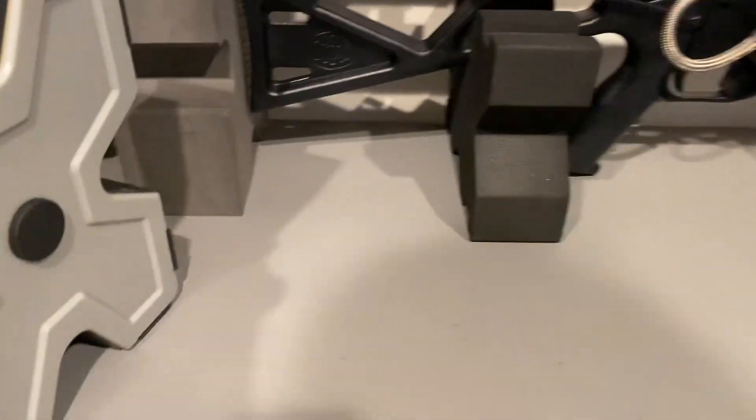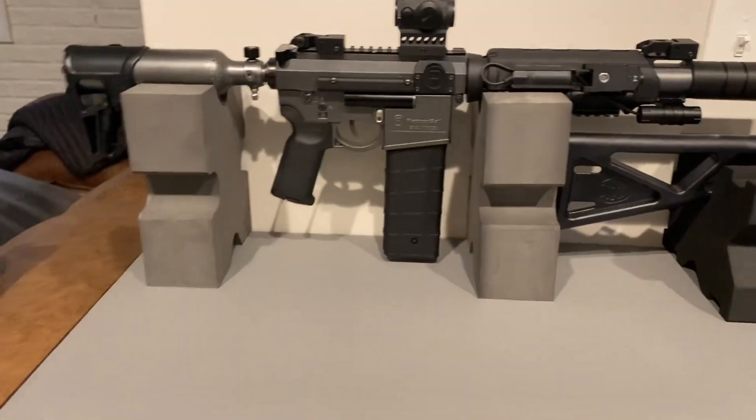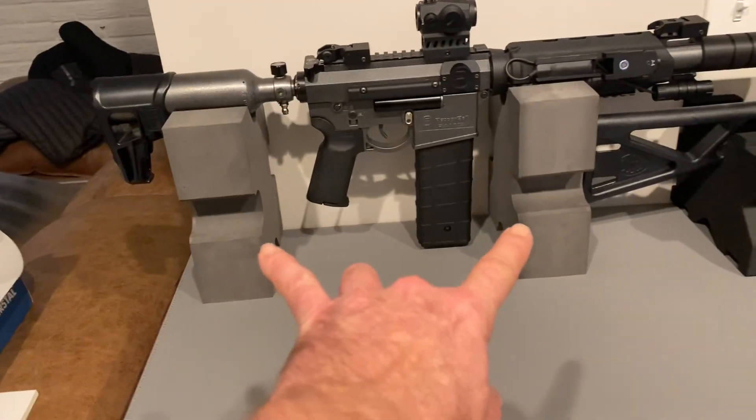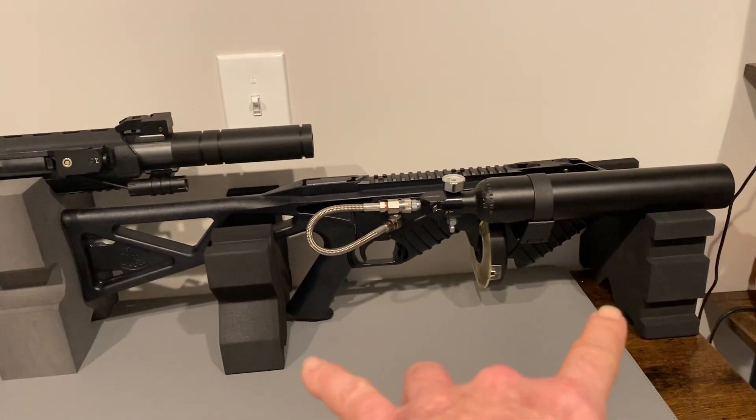The foam blocks are even lighter than this, but when I found these I just liked the uniform look. This pair was, I think, $23 or $24. This pair was a little more — a hair under $30.